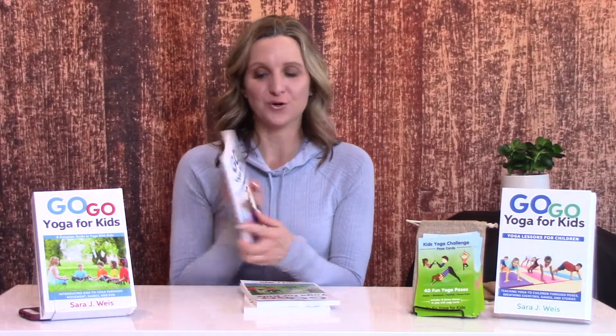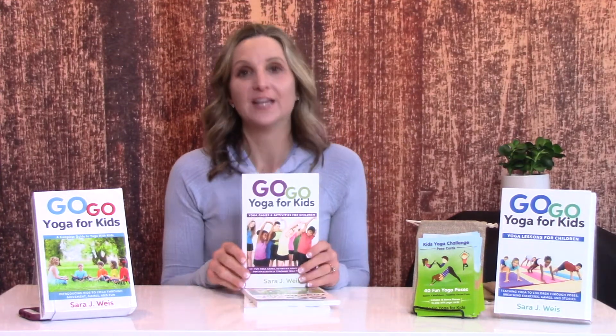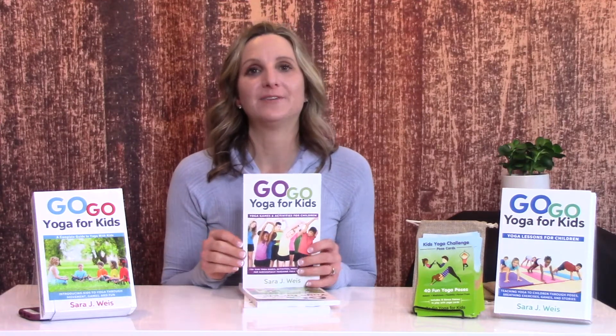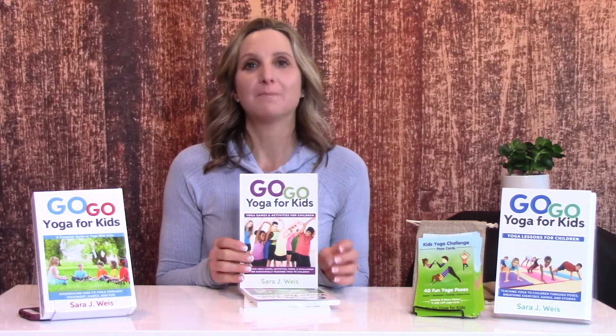This latest Go Go Yoga for Kids book, Yoga Games and Activities for Children, includes over 150 yoga games and activities for kids. These games and activities can be done in small groups, in school, there are individual games, large group games, and mindfulness games.